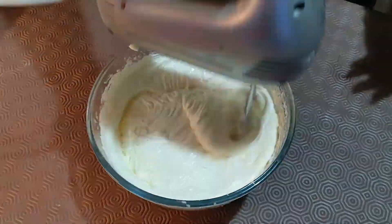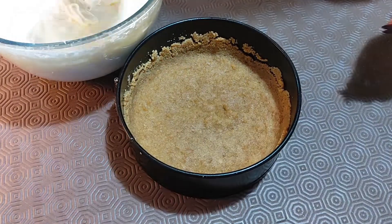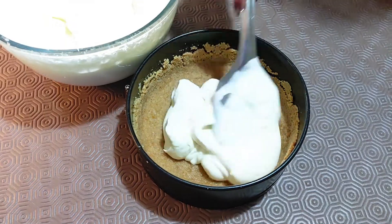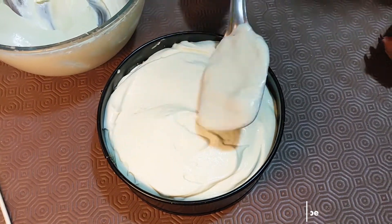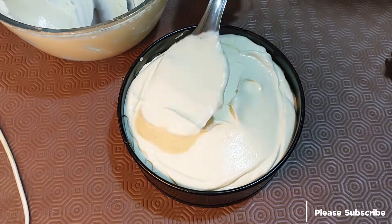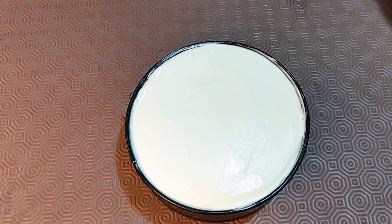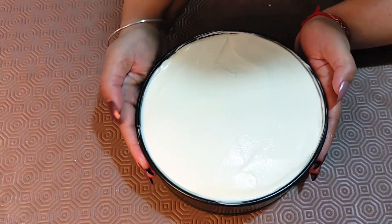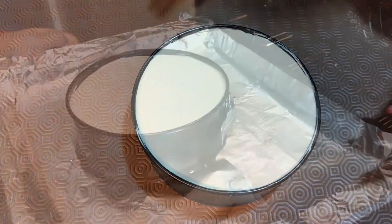Whisk it nicely — that's the final whisk. Around 5 to 10 minutes of whisking in total. Now I'm adding all the creamy, cheesy batter to the tin. With the help of a spatula I've given it a very smooth surface, and I'm tapping it so that all the air bubbles escape and we get a very smooth consistency.